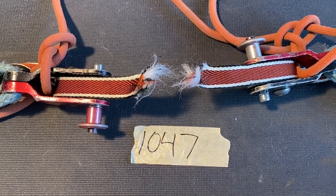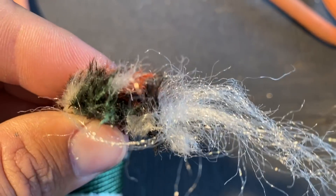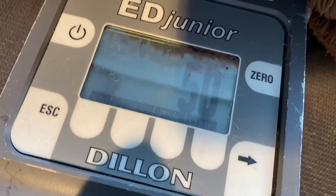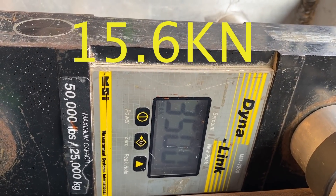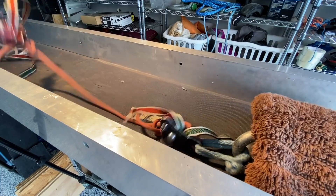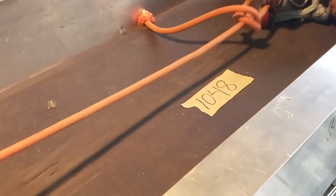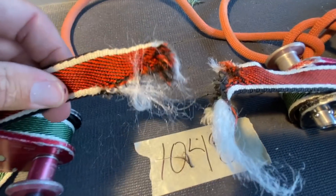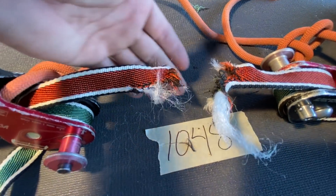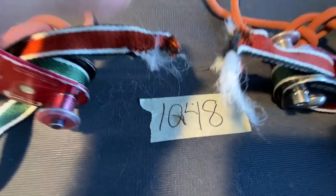Again it broke in the middle — very, very warm. I didn't capture that one on video, but 3500 pounds of force. And yet again it broke in the middle. Very, very interesting.